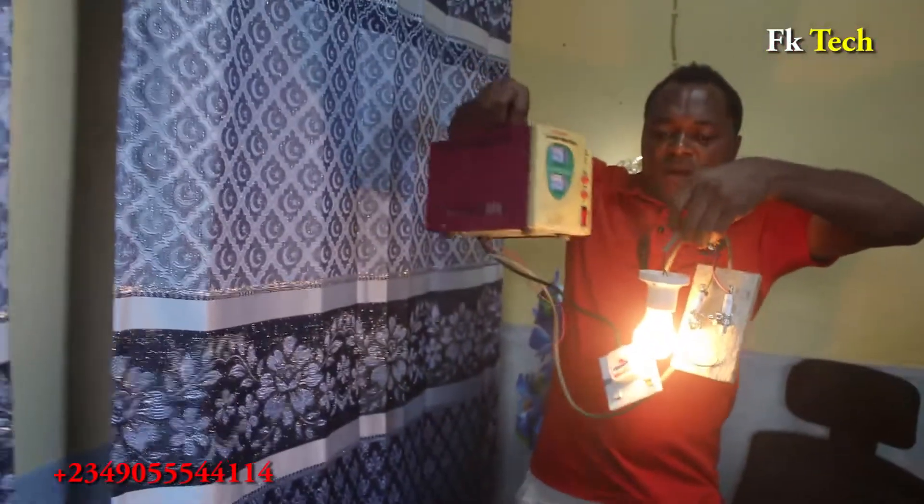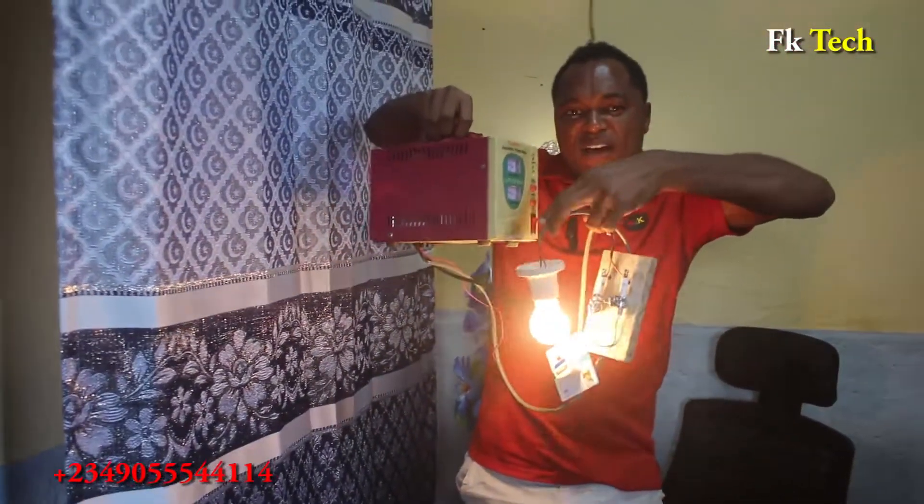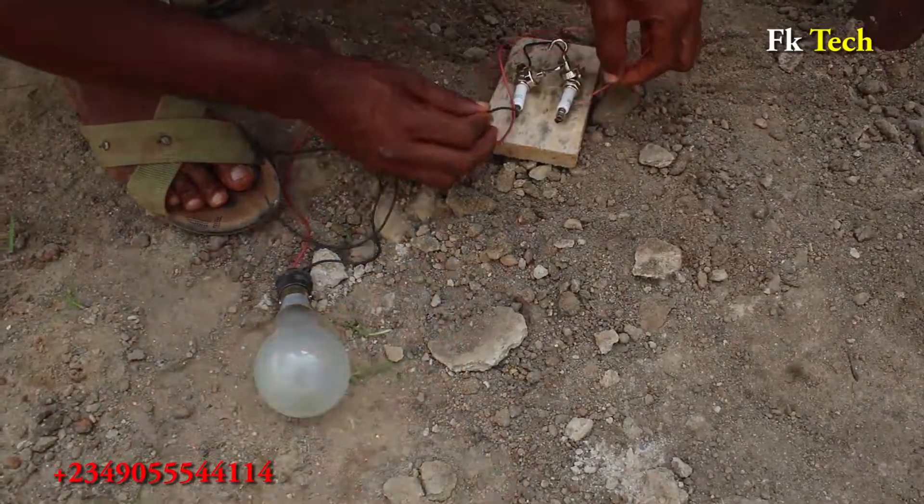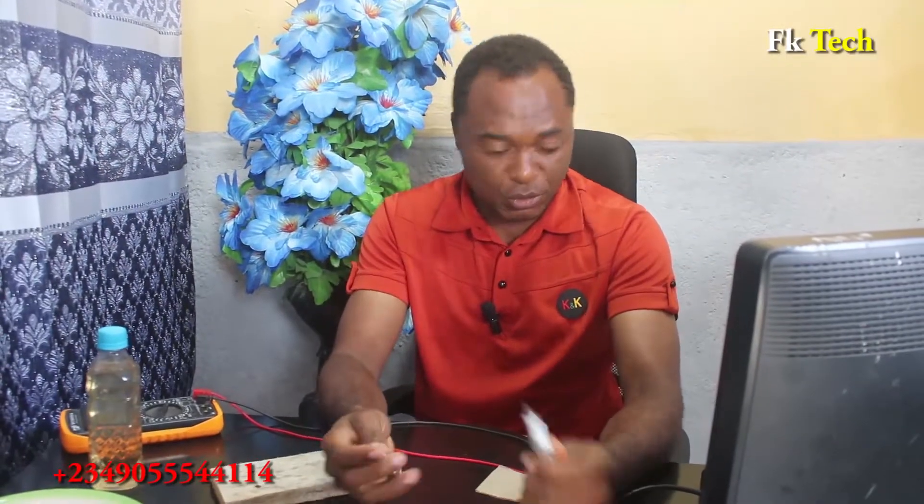This is spark plug energy — you can see it is 200 watts. If you are using a power generator inverter to power your house and you pay for it monthly, you cannot just remove them and throw them away, because you cannot generate electricity with just a spark plug and a magnet.